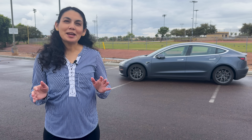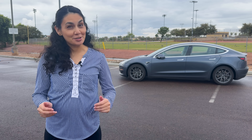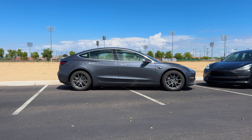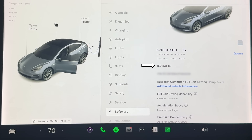Thanks for joining me in another video. Today I'm revisiting one of the most asked about topics regarding EV ownership: battery degradation. As promised, we're testing the battery health of our 2018 Tesla Model 3 long-range dual motor, which just hit 150,000 miles.